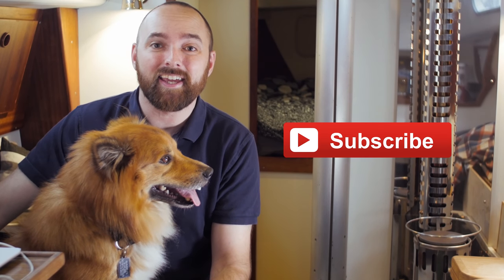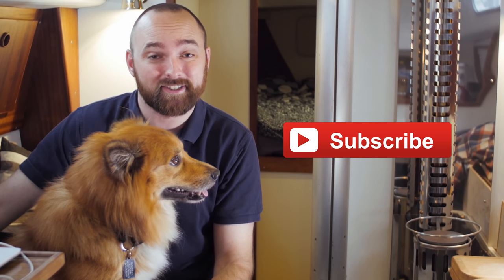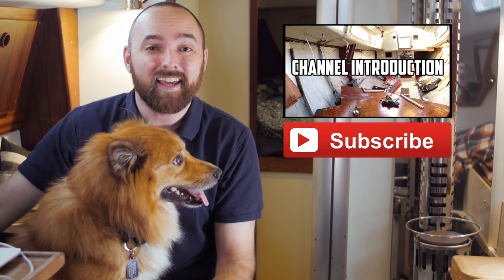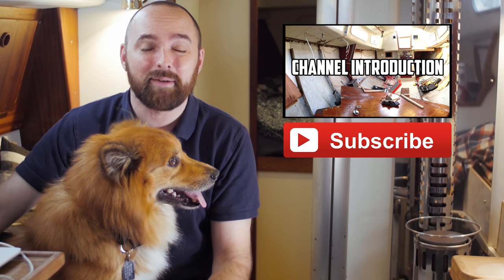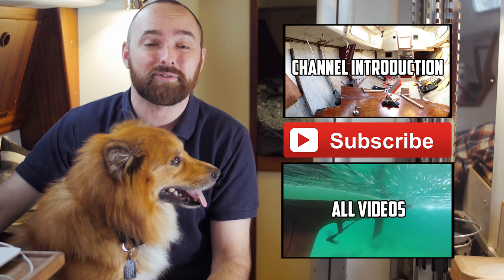Okay guys, that is gonna be it for this video. See you! Jukul and I hope you've enjoyed this video. For more videos like it, click subscribe. Please consider leaving a comment and a thumbs up — it really helps me a lot and I appreciate your support very much. If you're new to the channel, please check out the introduction playlist. If you want to watch every single video I've ever published, check out the playlist named All Videos — it contains every single video listed in chronological order.